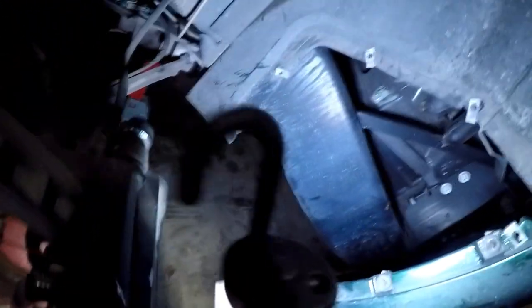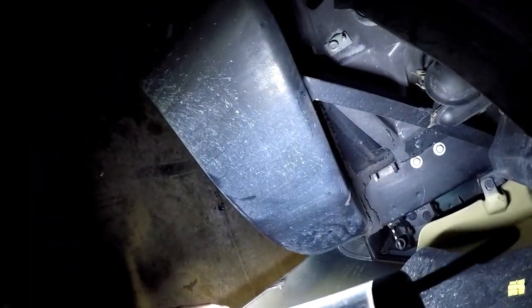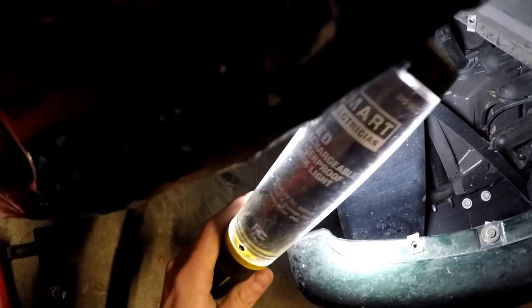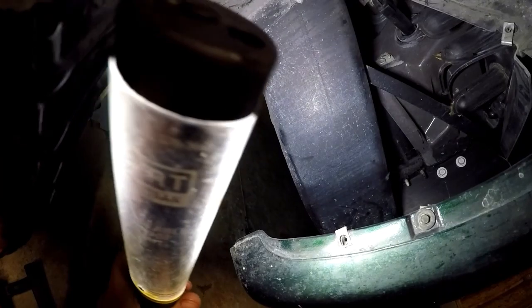I got that panel out of there and as you guys can see, you can see the frame and door hinges and everything. Right there - there's your old master cylinder. It's a plastic piece of junk and we're going to get that out of there.